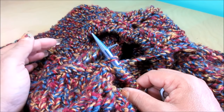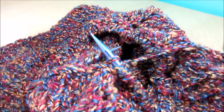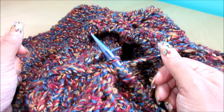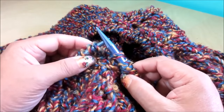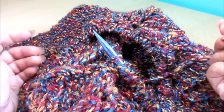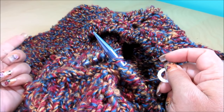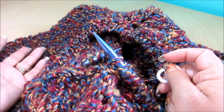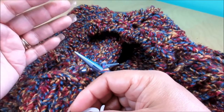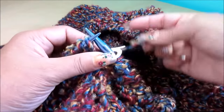Depending on the stitch you want to do for your collar, you may need a marker. If you want to do just knit every single row, you don't need a marker. If you want to do every single row purl, you don't need a marker. If you want to do one knit, one purl, one knit, one purl, you will need a marker so you know when you're in a new row. You can also do two knit, two purl, or one row of knit and one row of purl alternating, or three rows of knit and three rows of purl. I'm going to do three rows of purl and three rows of knit like that, until I have the desired length for my collar. So I'm going to need a marker — you can do any stitches you like.